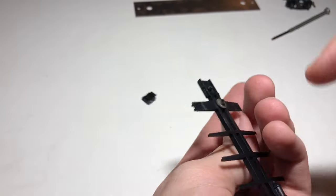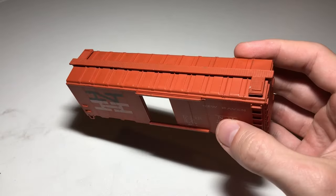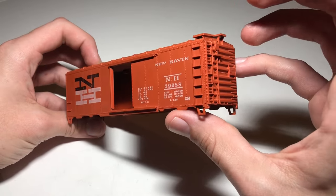Last thing is just to pop the couplers off. The body was pretty dirty, so I cleaned it with warm water with a little bit of dish soap. You'll want to do this before painting or doing any other major work.